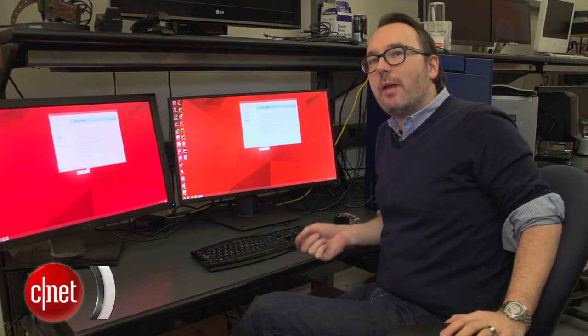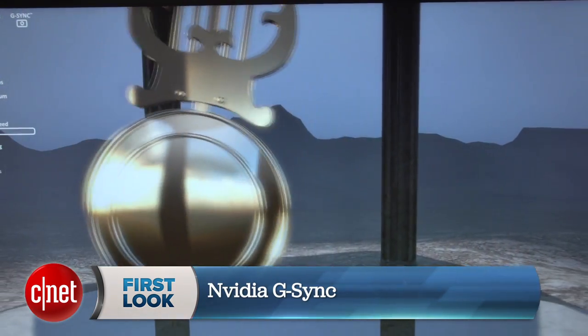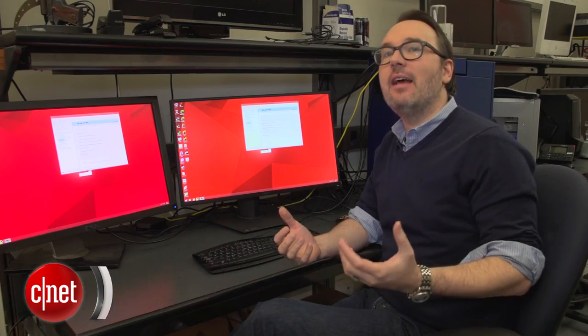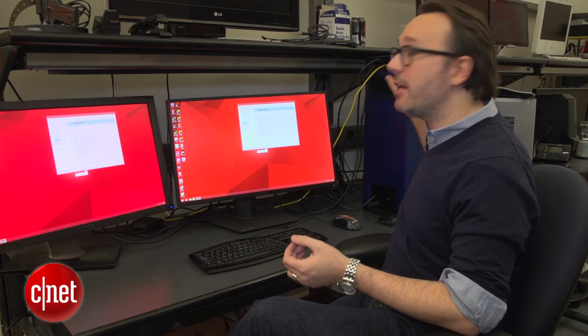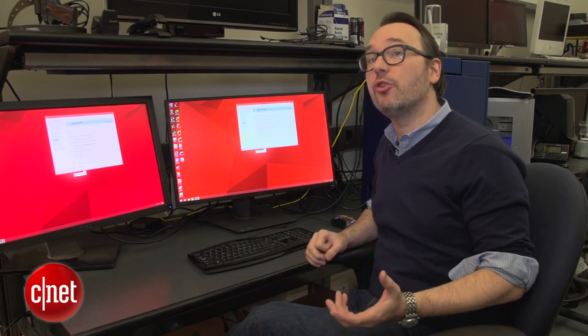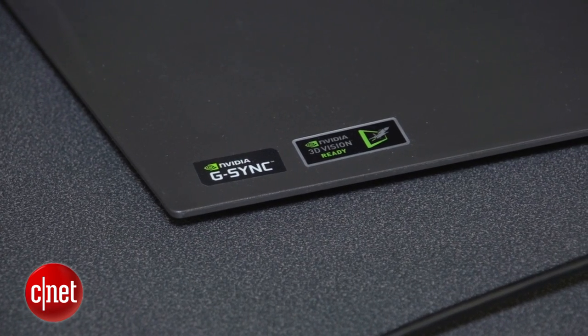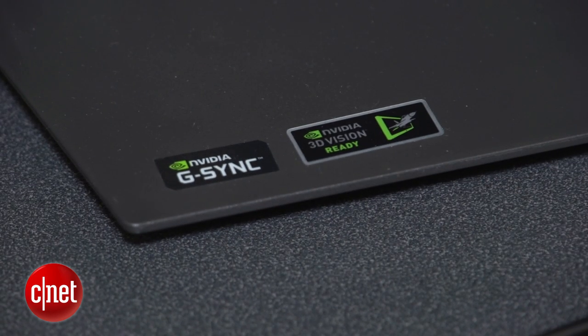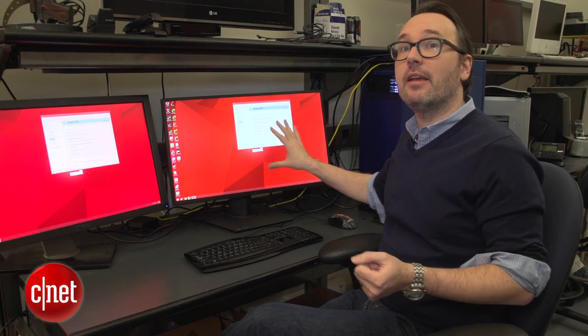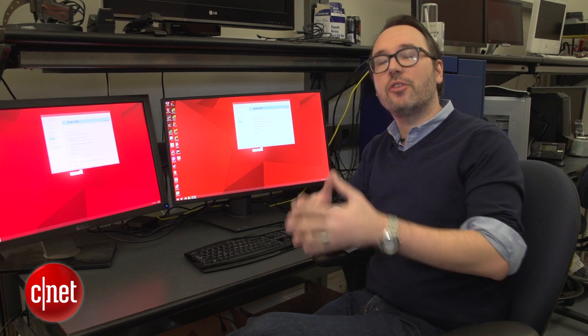How much of a difference can your monitor make to your PC gaming? I'm Dan Ackerman and we're here taking a look at NVIDIA's G-Sync technology. This is a new approach from NVIDIA that takes the video card in your gaming PC and allows it to talk to a handful of new monitors that have NVIDIA technology built into it. It takes the refresh rate of the monitor and the frame rate from the video card and allows those to sync up.